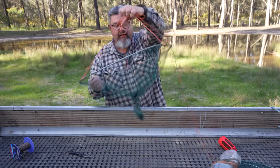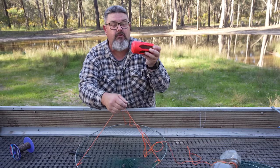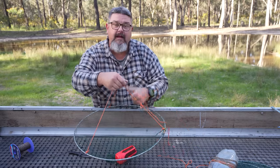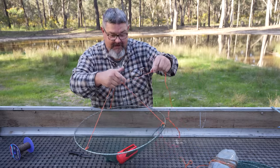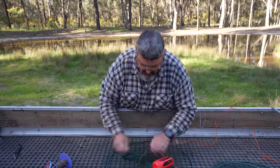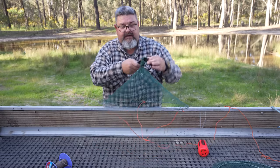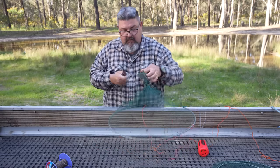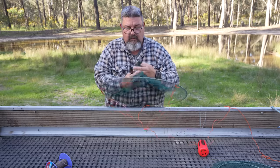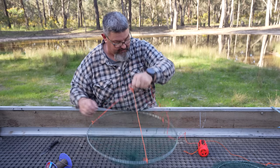That one's done. This already had a bait bomb in it with dry dog food from a recent yabbing adventure. I'm going to tie that in and then go put it in the dam with the other nets. One thing I forgot to mention - you can, if you want to, cut the bottom of the knot off. Just makes it look a little bit better, a little bit less feral.